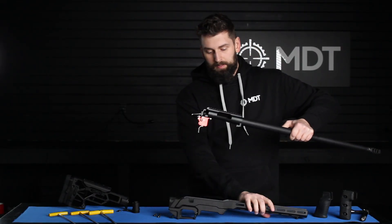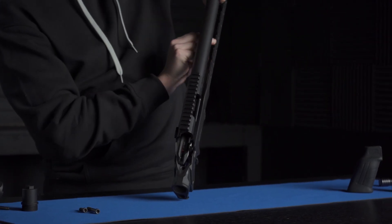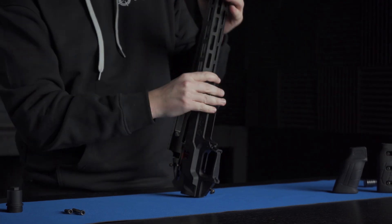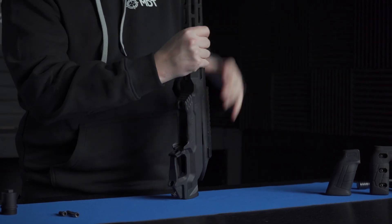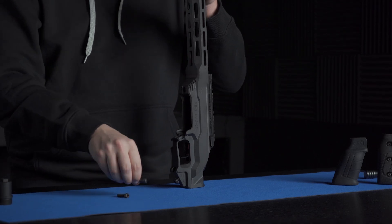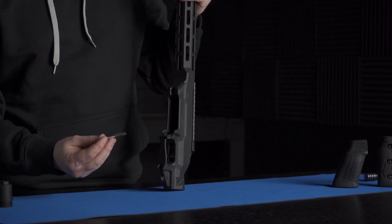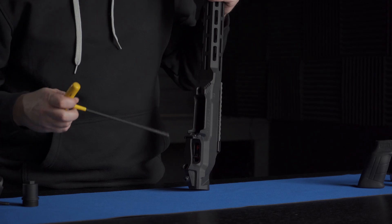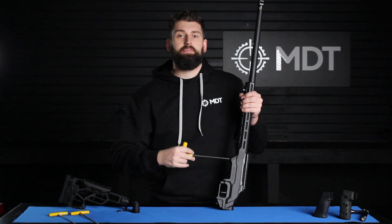Take your barrel action and line up the trigger group and the recoil lug to the chassis. Once that's dropped in place, go ahead and leave it vertical so that you can fully seat the recoil lug to the recoil pocket of the chassis. In the packaging, you're going to get two new action screws. Start with the short one in the front and the longer action screw in the rear. We're going to take a 3/16 Allen wrench and for our centerfire rifles, we're going to secure those to 60 to 65 inch pounds.